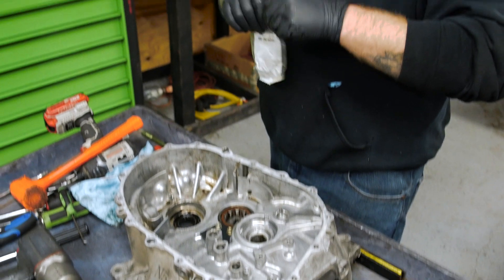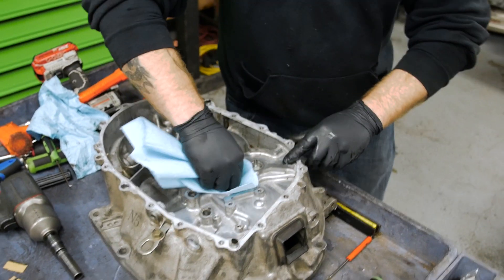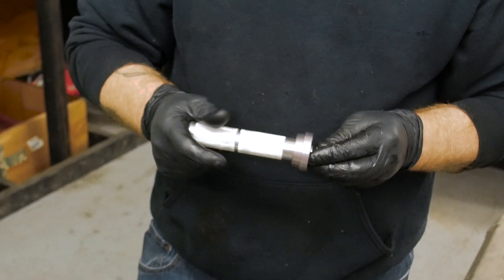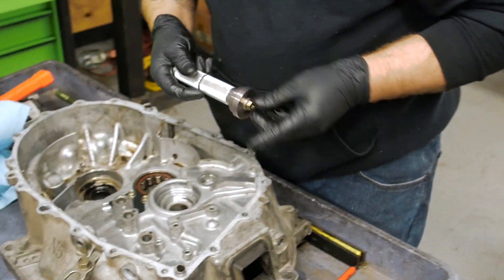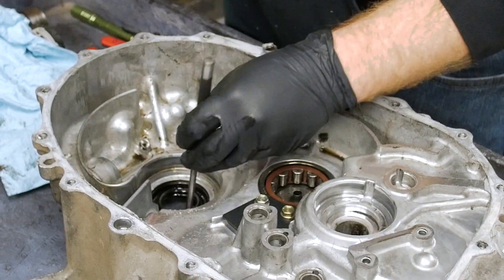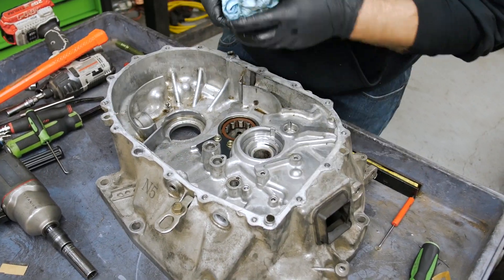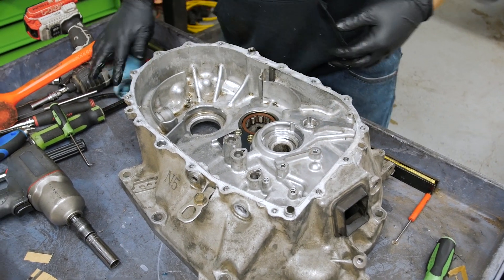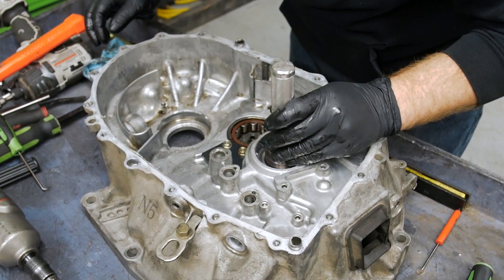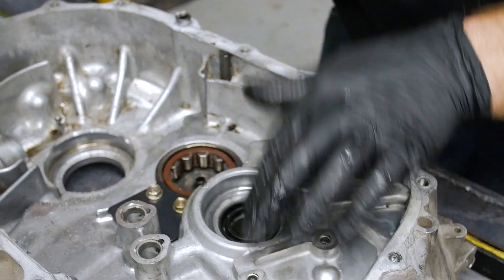Genuine parts from Honda — best way to go. Dustin assembles a simple tool to gently tap in each axle seal and bearing. We decided to replace these parts because they came new with the used transmission for free, but otherwise it wasn't really necessary because everything looked to be in excellent condition either way.